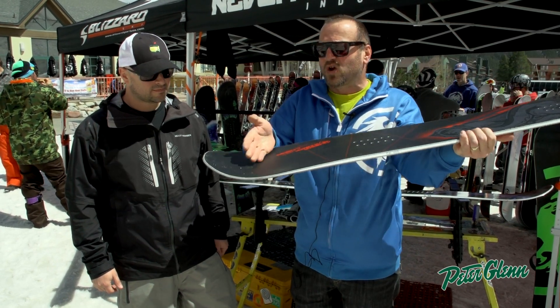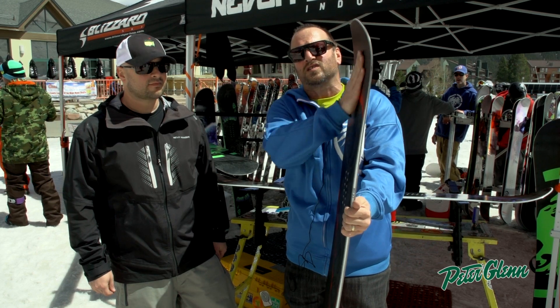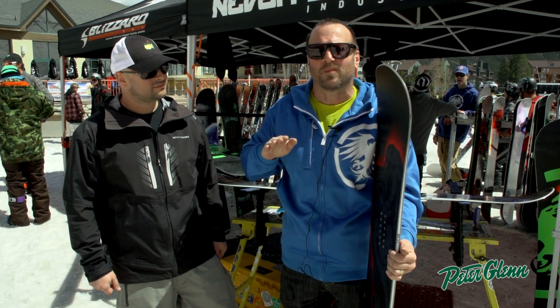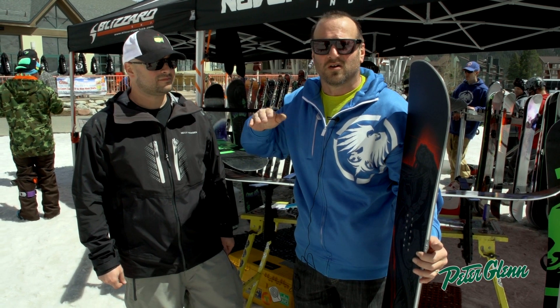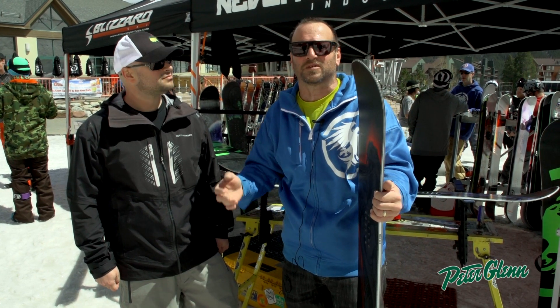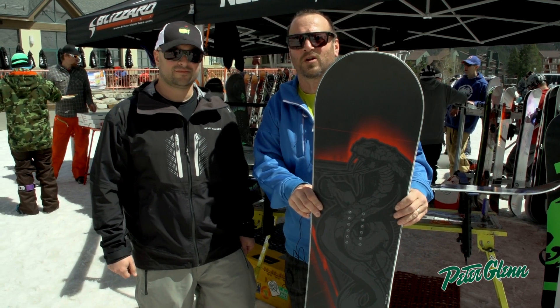This also has a quicker tail radius than it does nose radius. The nose radius is a flatter radius, and that's for planing through powder, cutting through powder. We have a quicker tail, so it releases in powder, releases in bumps. This is an all-mountain, just absolute machine. Super fun to ride, the new Never Summer Cobra.